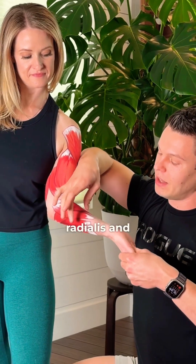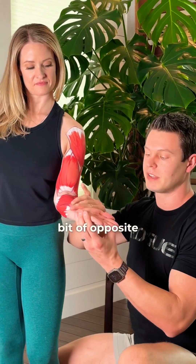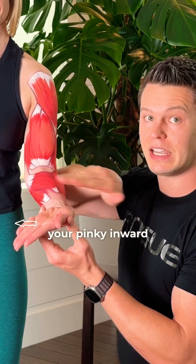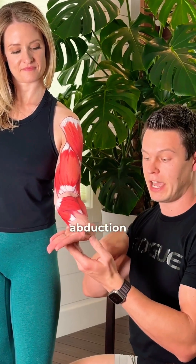The flexor carpi radialis and ulnaris do a little bit of opposite actions. The radialis is going to pull your thumb outward — abduction — while the ulnaris is going to pull your pinky inward — adduction.